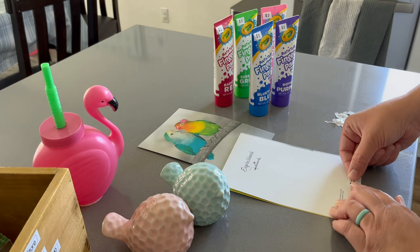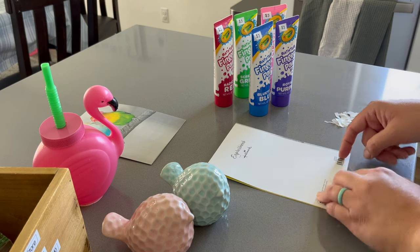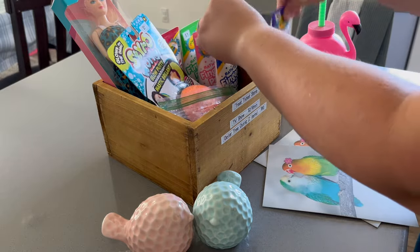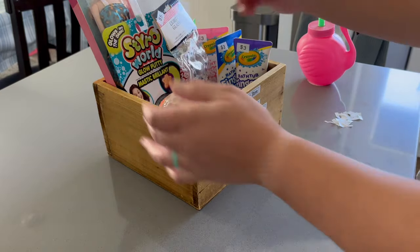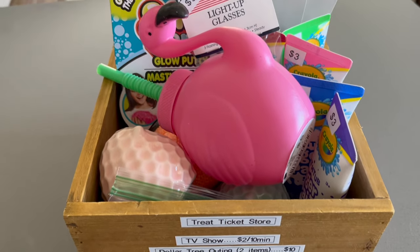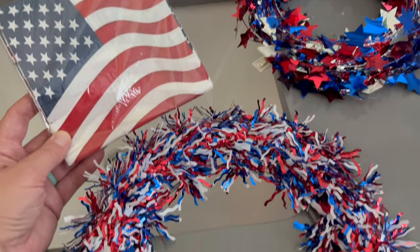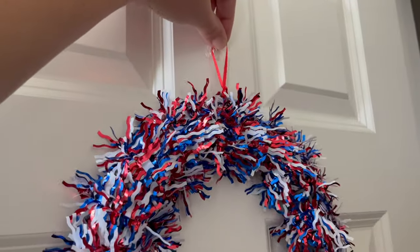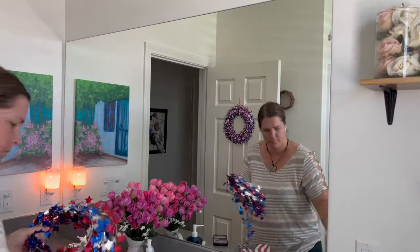She likes things she can actually use, like bath paints. I've found that bringing her to the store and letting her pick out what she wants to earn treat tickets for helps her stay motivated to do homework, chores, and be kind to her brother. I'm putting price tags on these items so she has a goal in mind when she sees them. I've decided that when this box is full, we won't buy new items until it's empty — so something doesn't catch her eye and she loses interest in the original item.